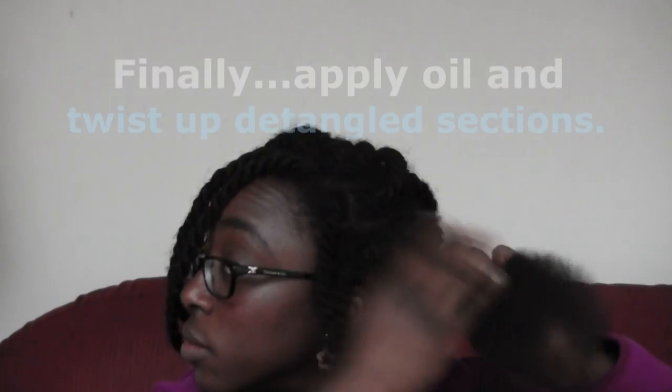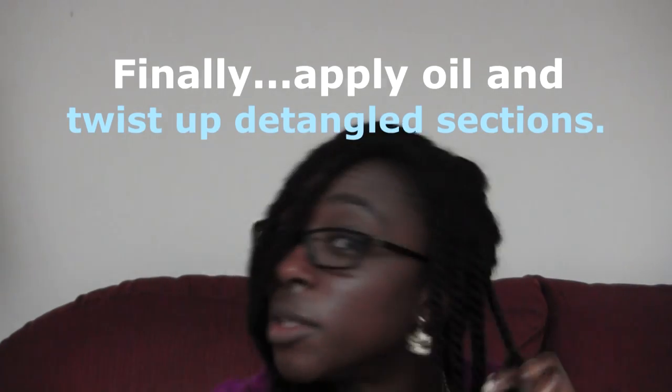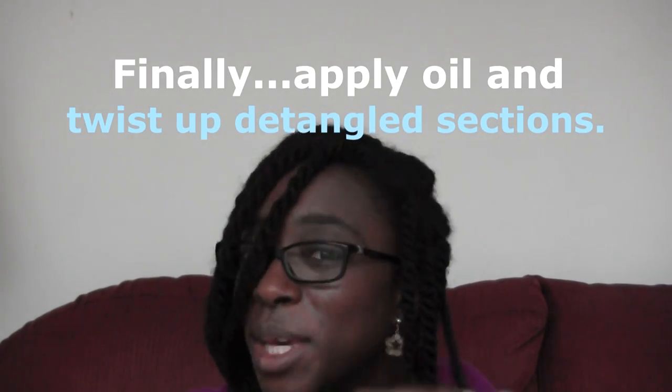Finally, I'll apply my oil mix and twist up the section once I'm happy that I've detangled from root to tip.